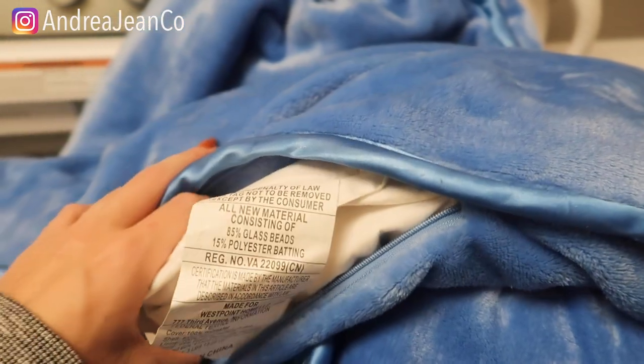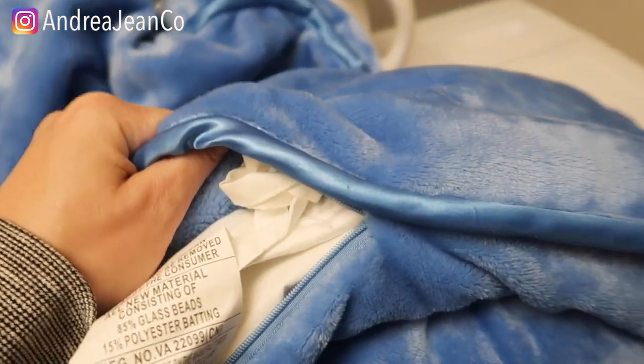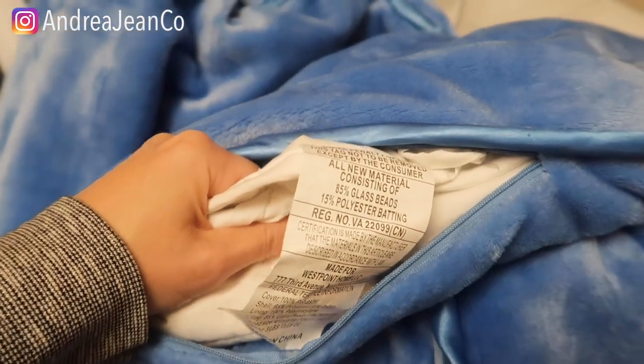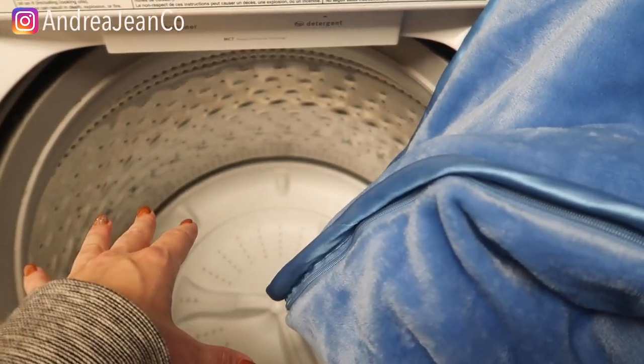Now each weighted blanket has a different weight distribution, a certain amount of weight, so you want to check with your washing machine manufacturer how much weight it can contain. If you are just washing the duvet cover, this isn't as big of a concern because it's not heavy like the weighted blanket, but you want to make sure. Generally I would not exceed around 10 pounds in your washing machine.